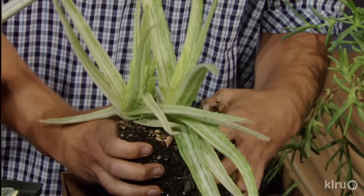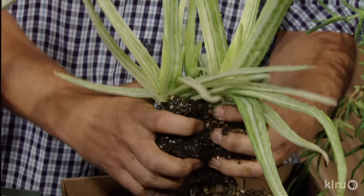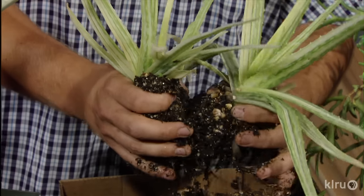Simply remove the plant from its container or dig it up from the soil and expose the roots and underground stem portions. When you brush away the soil, you'll notice obvious areas where the plant is jutting off. Just cut between those areas, separating out as many plants as you like.